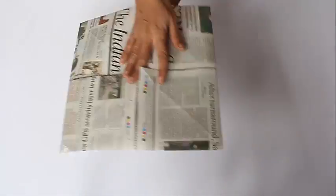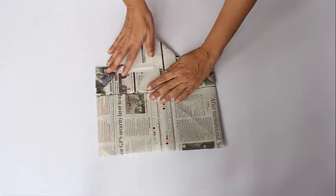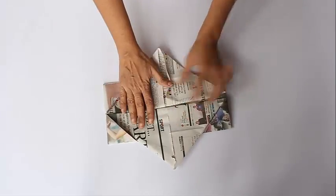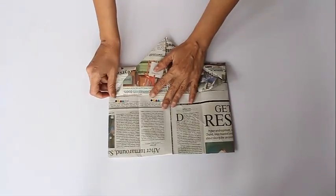Now we will flip and you can see there are four smaller squares in this square. We will take out the corner in the middle and fold the side to the middle, and we will do this for all four sides — take out the corner, fold it in the middle.